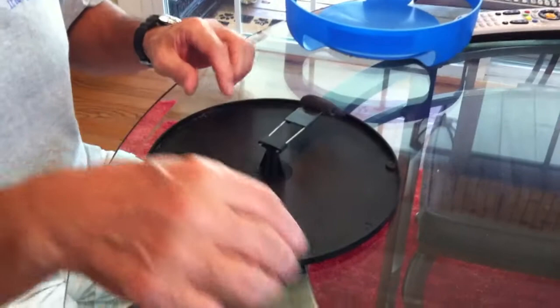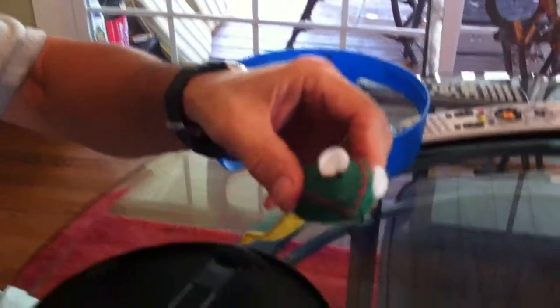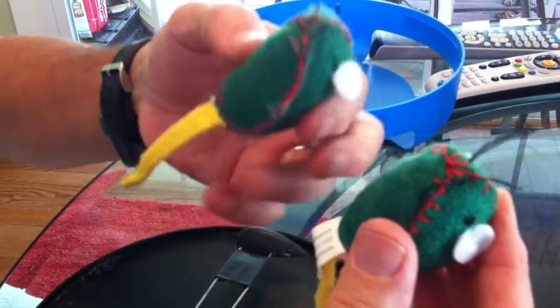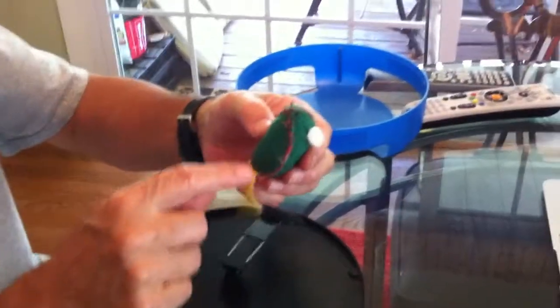So you take one of the replacement mice. You might want to cut the little tag — there's a little white tag here. Cut that off because it drags on the bottom and will cause more drag as the mouse is spinning.